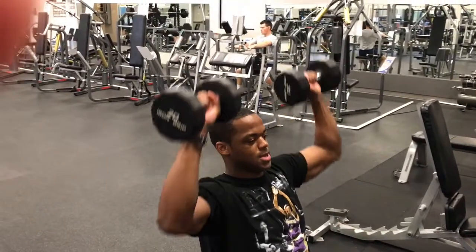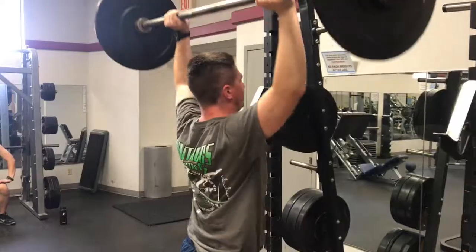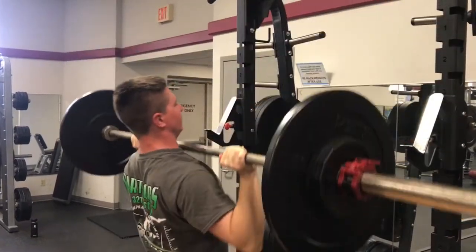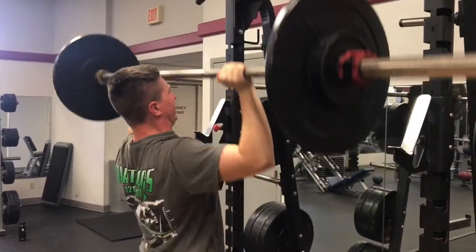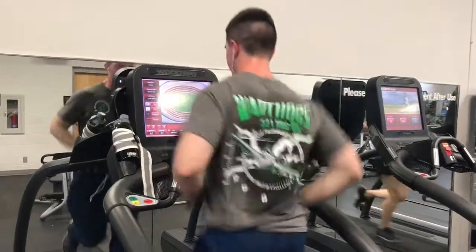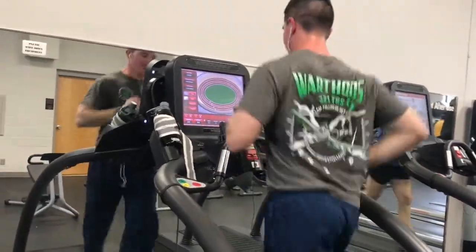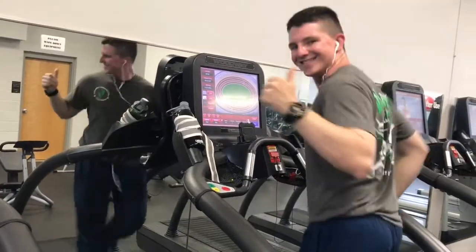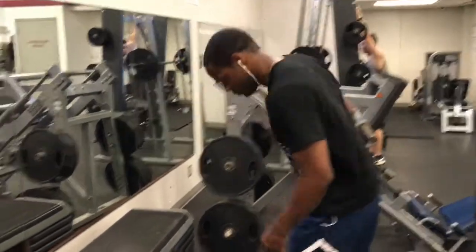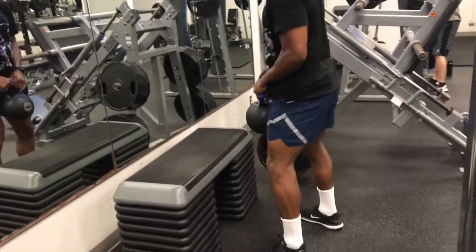I'm going to put my golf a little soft. I'm coming out of this car.